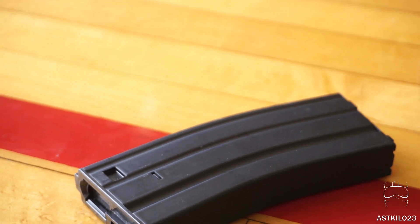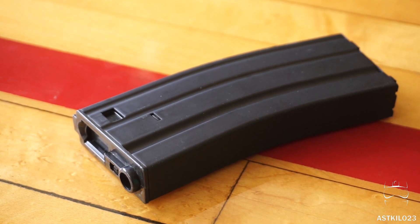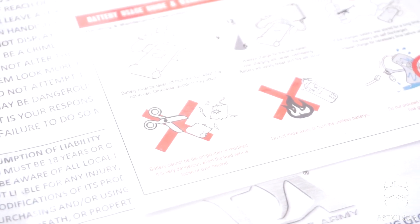Most airsoft guns come with a cleaning rod — this one's pretty long, nice to have all the same. There's a 300-round high-cap mag; pick up a few more if you're a new player. I like high caps myself given how many people play at Nighthawk Airsoft — you need a lot of ammo. Also comes with a basic user manual; worth a read if you're new to airsoft.